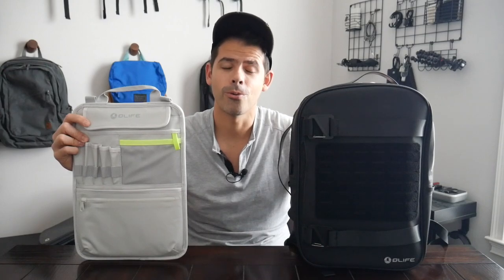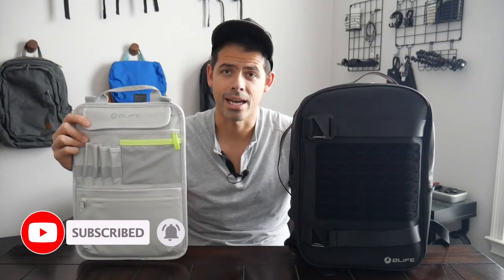Before jumping into the video, if you're new here, welcome. My name is Danny and on this channel we love reviewing popular travel and everyday carry gear. If you like these types of videos and you'd be interested in seeing more, please consider subscribing as it helps the channel out a lot. So with all that being said, let's go ahead and jump in.